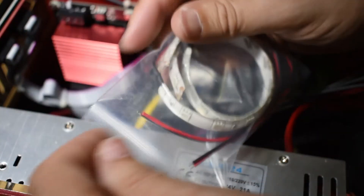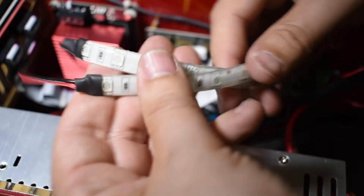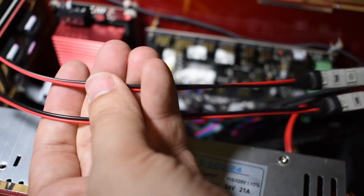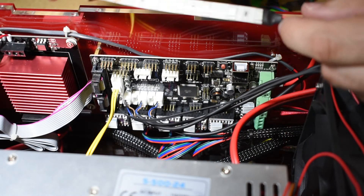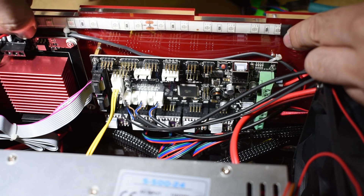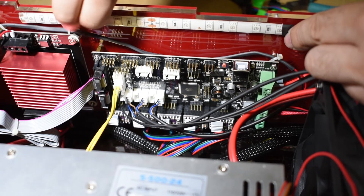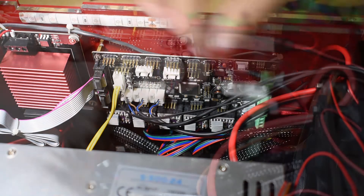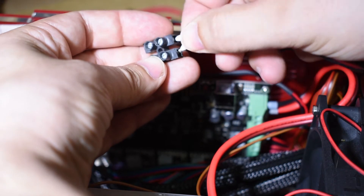The kit also includes a couple of LED strips to illuminate the control box. I will use just one for now and put it on the side. Remember the extra wires I installed in the power supply? They can be used to power these LEDs.